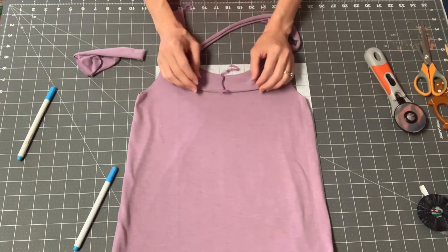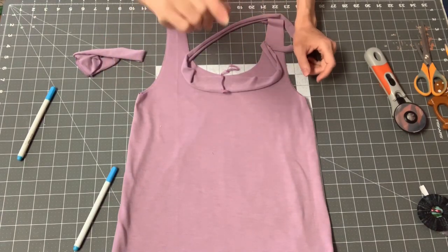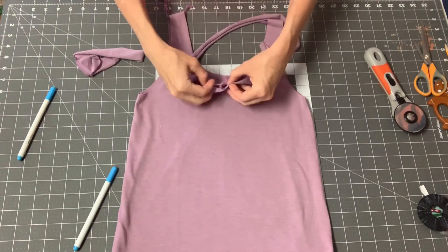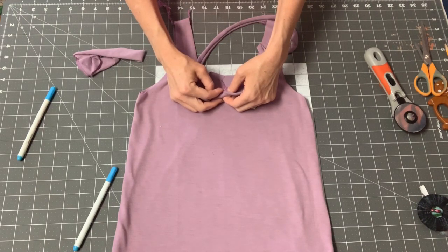The reason that some people really like this method more is because your binding itself will be thinner — because when you wrap it around to the back, you aren't folding it under when you wrap it. You're just doing that one layer.